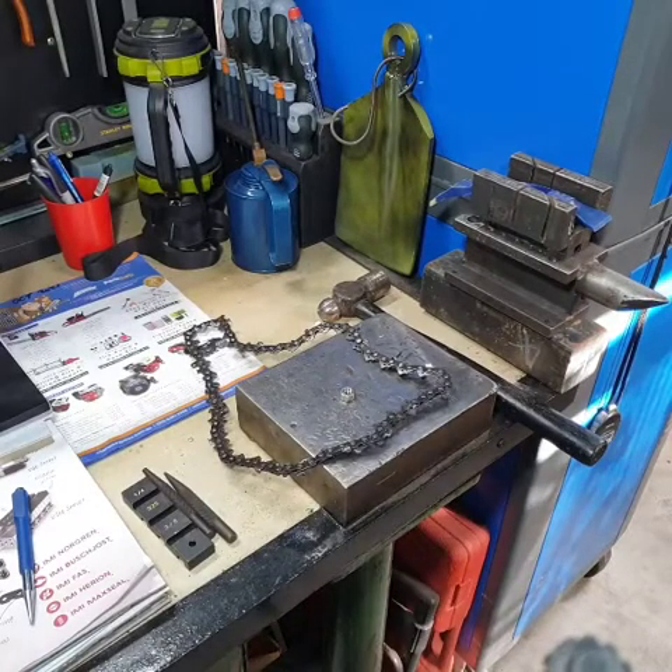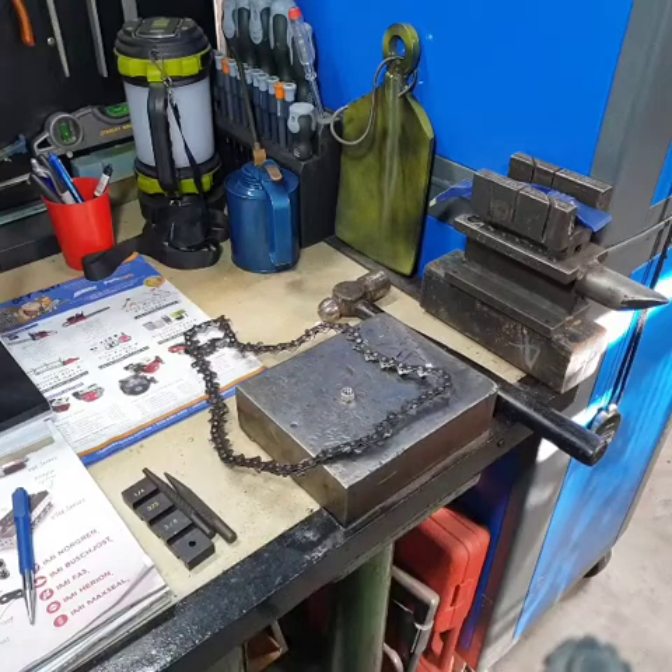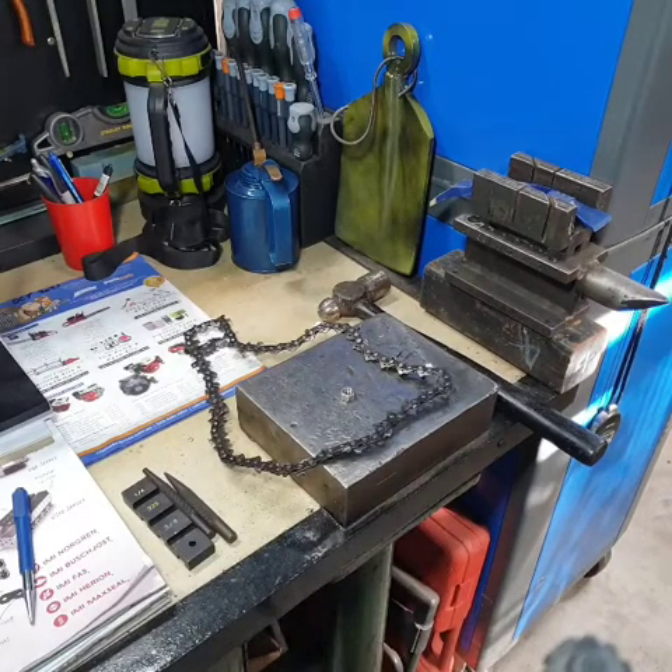G'day YouTubers, it's Spannerman here again with another video. In this video we're going to go over a few procedures on how to break a chain and join a chain. A couple of people asked me could I make a video, so I said yeah, sure.